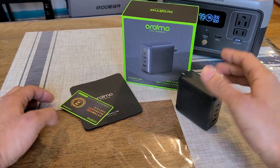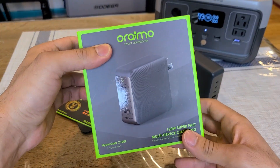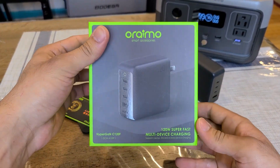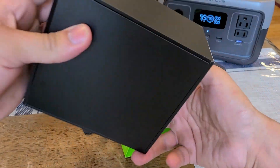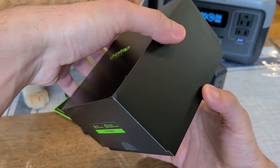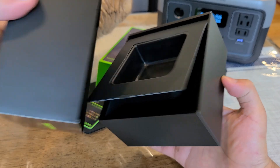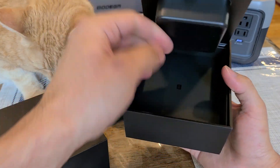They did send over this 120-watt charger, and just take a look at the packaging — it was really nice to open up. At the front you can just see the charger, and yeah, the packaging for this 120-watt Orimo charger is really nice. It felt like I was opening up an Apple product, to be honest.